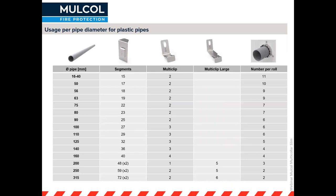The Multicolor Slim can be used for pipes from 16 millimeters all the way up to 315 millimeters. This table can be found on the back of the box and in the technical data sheets. For example, a 110 millimeter pipe needs 29 segments and three multi-clips to fix the Multicolor to the wall, which means you can get exactly six Multicolor Slims for 110 millimeter pipes out of one roll.